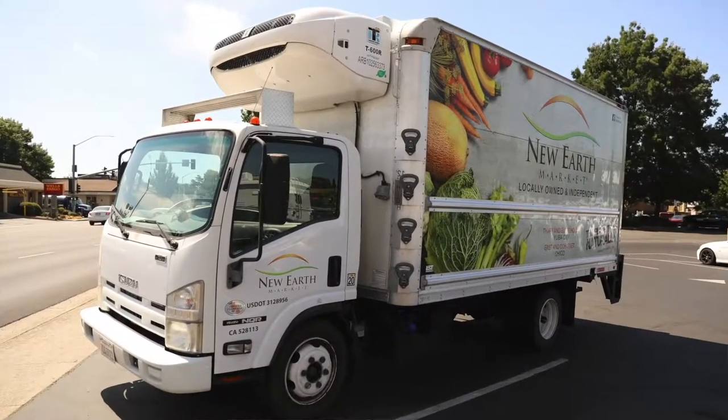Hi, I'm Kevin Cotter, one of the owners here at New Earth Market in Chico. We also have a market in Yuba City, and I'm going to show you about our little truck and how we move product back and forth between our two markets.